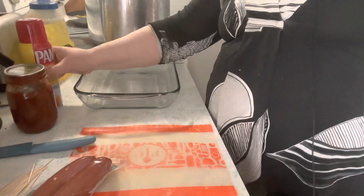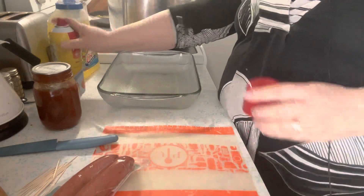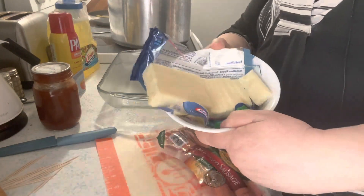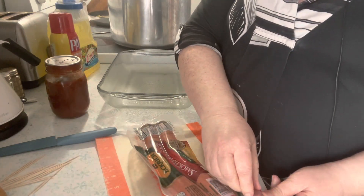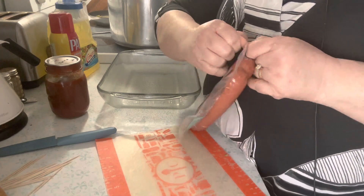Inside the lasagna roll-ups is smoked sausage that you cut into chunks the width of the noodles, stuffed with slices of mozzarella cheese, and of course marinara sauce. I have the noodles cooking, I'm doing this in a 9 by 13 pan, I have toothpicks out, mozzarella cheese sliced up, my home-canned marinara — you can use any sauce you like — and smoked sausage. Use whatever is your favorite brand; you do want pre-cooked sausage.